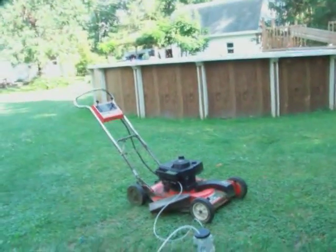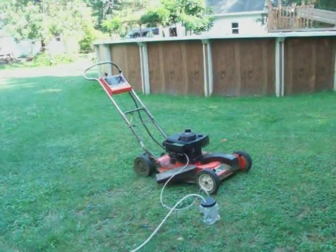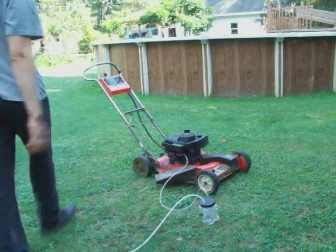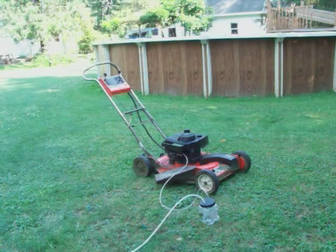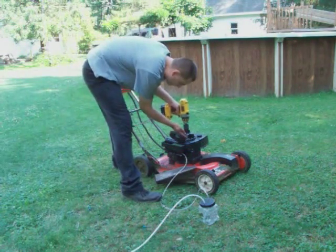This will be the lawnmower. I'm going to be standing over there opening and closing the valve. Should it backfire, it'll blow this container and water will shoot all over. So let's get this lawnmower started.